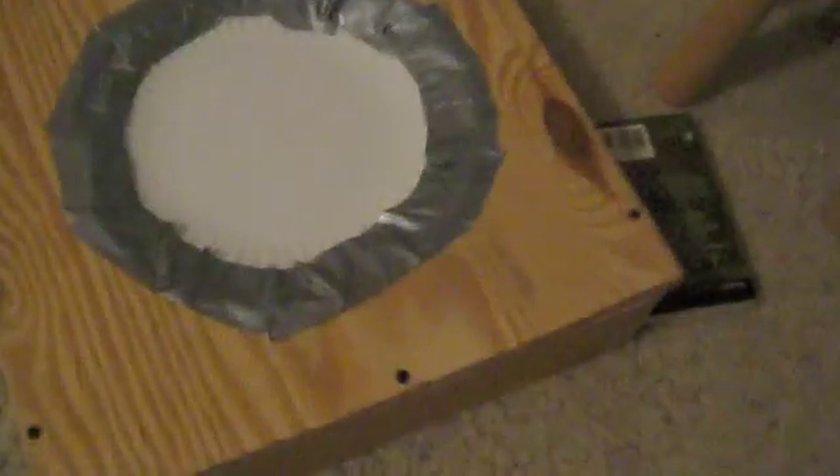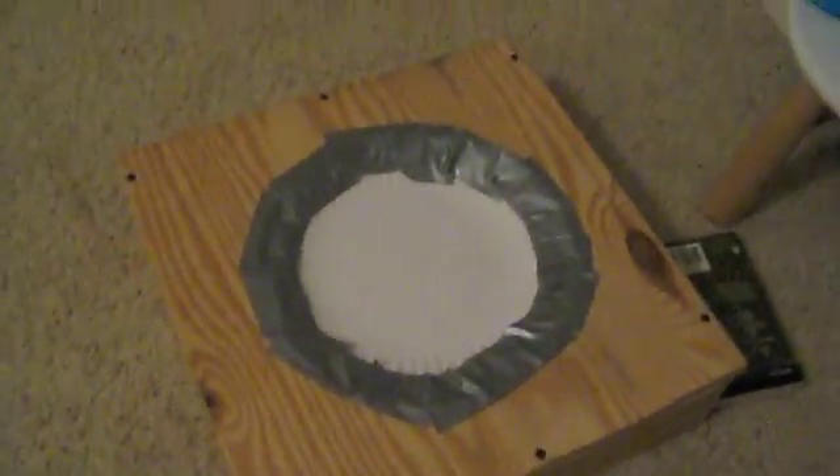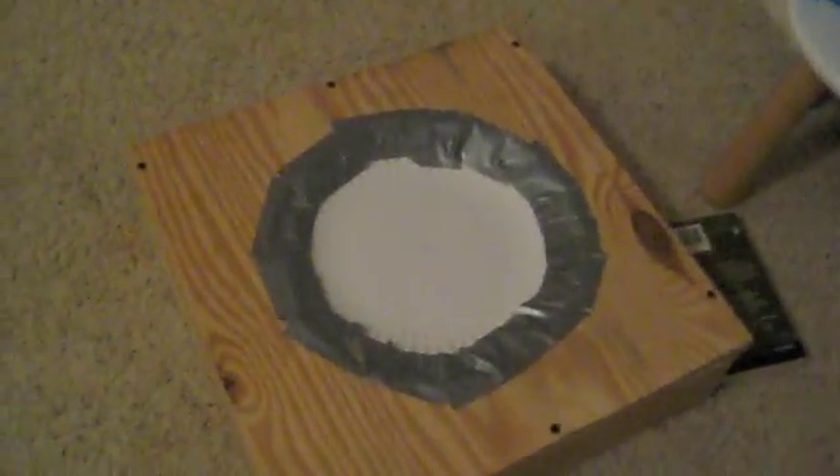Hello everybody, here's my crappy speaker. It didn't really cost me anything — paper plate, duct tape — it cost me five bucks. Fun project though.